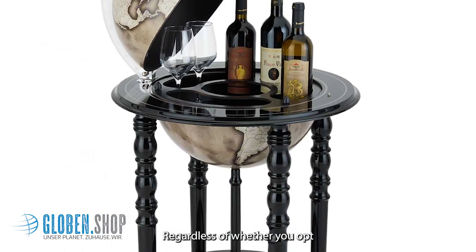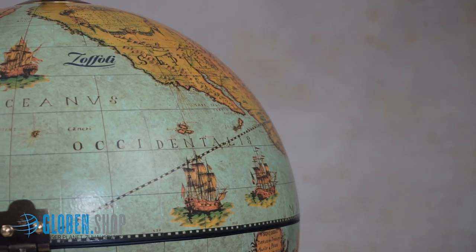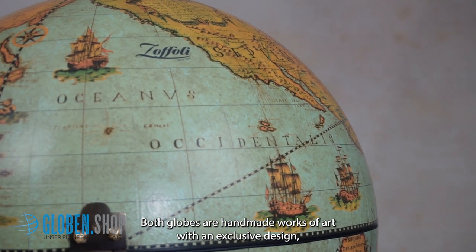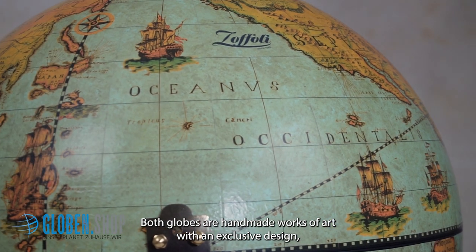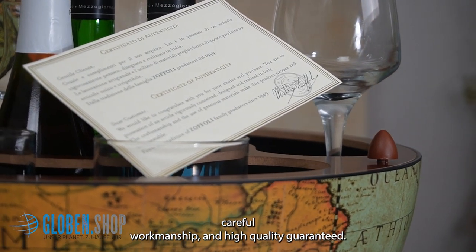Regardless of whether you opt for a table model or prefer a bar globe with wheels, both globes are handmade works of art with an exclusive design. Careful workmanship and high quality guaranteed.